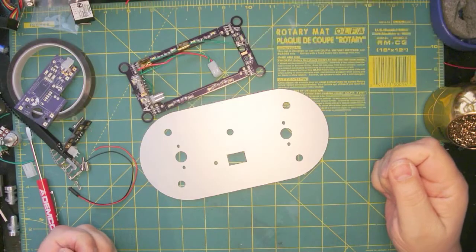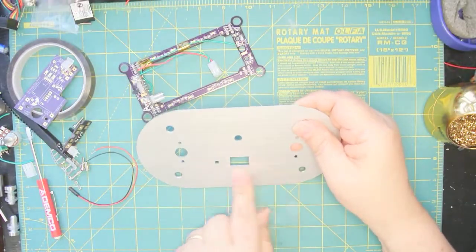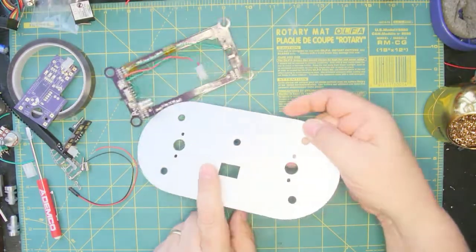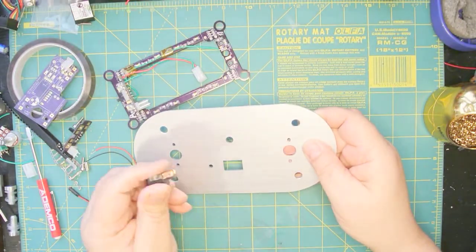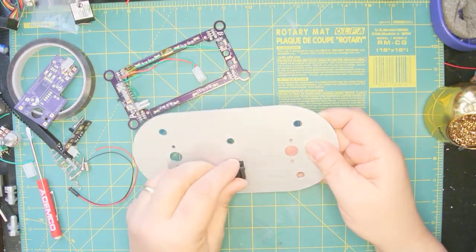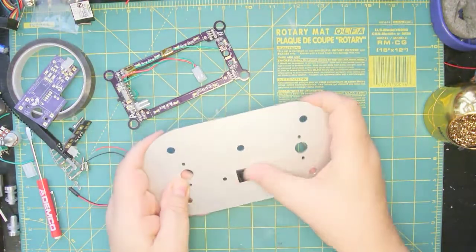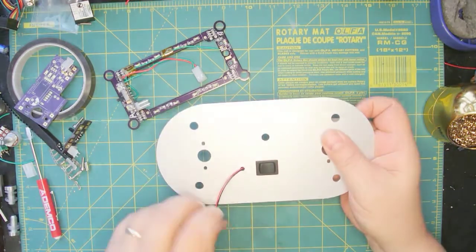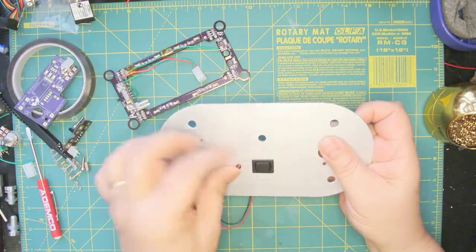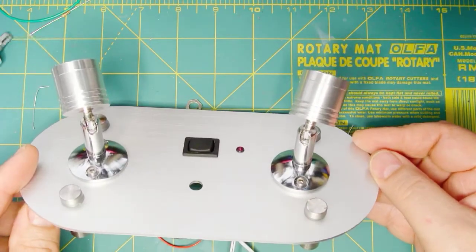Now we come to our final assembly. First up, mount the rocker switch — make sure you've got the right side up that you want. With this one I've got a brushed aluminum finish. Once you put this in, it's not impossible to get out but it's fairly difficult. That just snaps in. Then we want our LED indicator, and that pushes in. I've installed the lighting that I selected for this project.